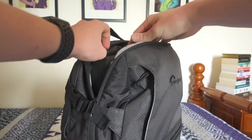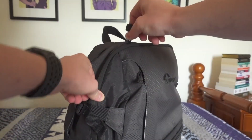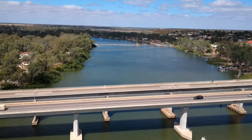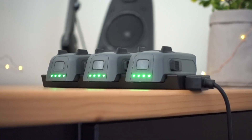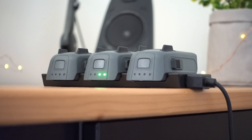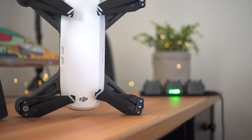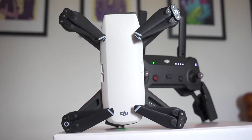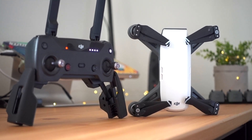The DJI Spark has many pros but there are still a few cons that need to be improved for future generations of this model. One of the major flaws — and kind of to be expected — was the battery life. The batteries are very small, and if you purchase the drone by itself you only get one battery, which means you'll get around 9 to 12 minutes of flight time. I would highly suggest getting the fly more combo, or picking up a few extra batteries when you purchase the drone.